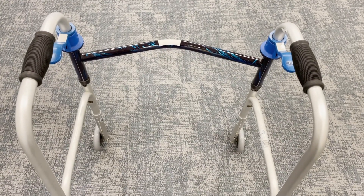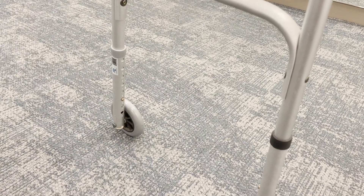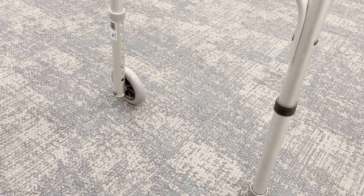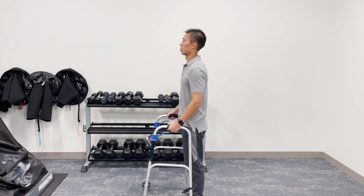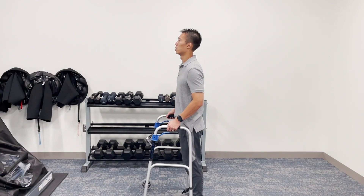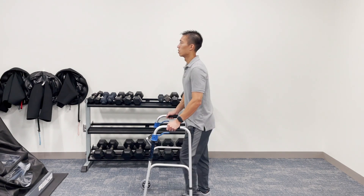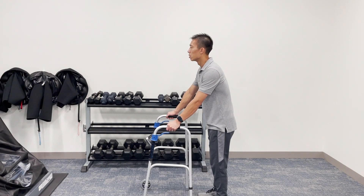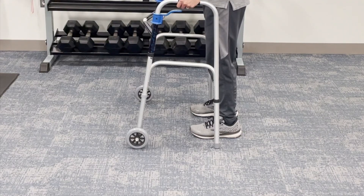This is the most common type of walker that you get discharged with from the hospital, or ones that you can purchase. It usually has wheels and has two legs for adjustable height as well. Here we need to talk about fitting. There should be about a 20 degree bend or so in the elbow when your hands are on the handle. When the arms are relaxed all the way to the side, your wrist should be by the handle. You shouldn't be so close where your hips are right in front of the walker, nor should you be so far away where you're leaning onto it. Usually a good rule of thumb is if you line the back of the legs of the walker to the middle of your feet.